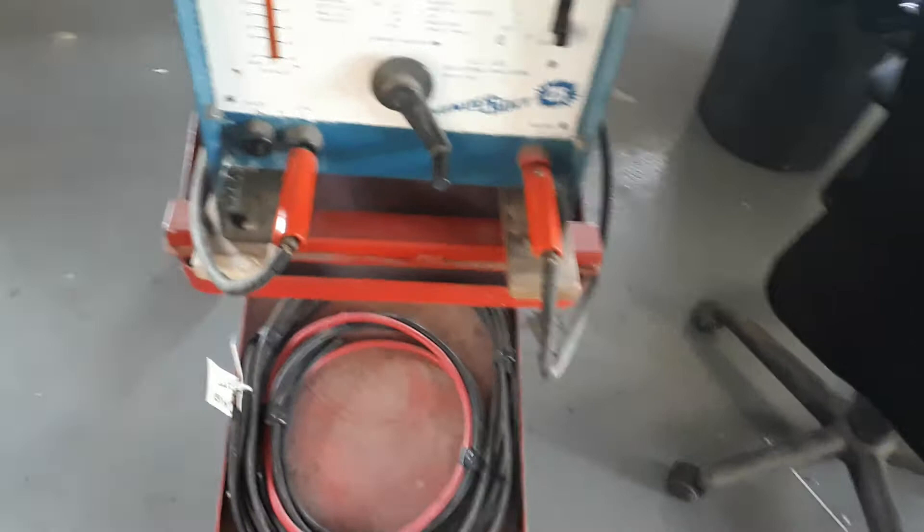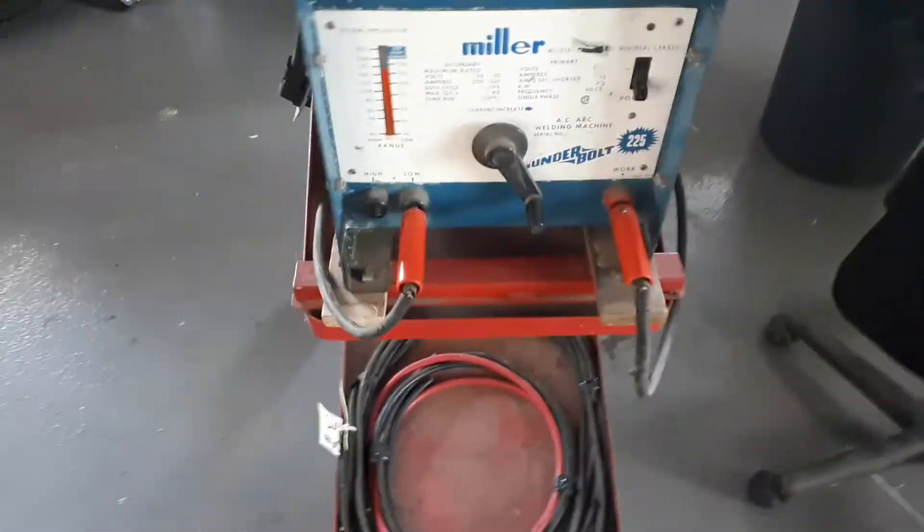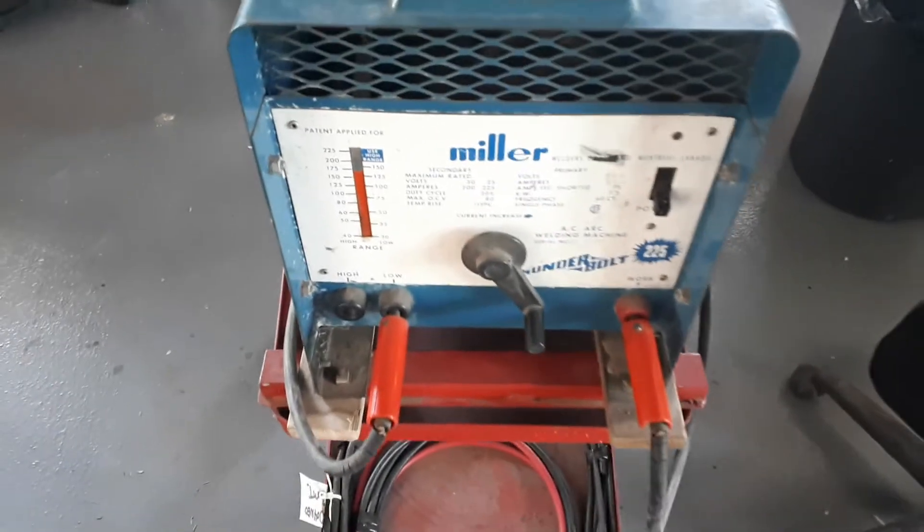Oh yeah, I forgot to say, this thing works fucking perfect too. Alright, I'm out of here. Talk to you later. Bye.